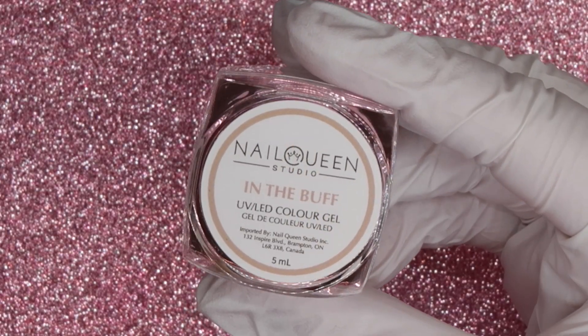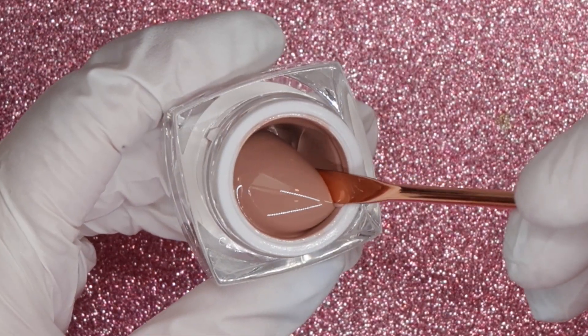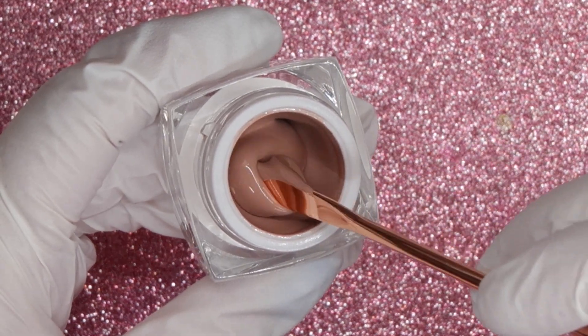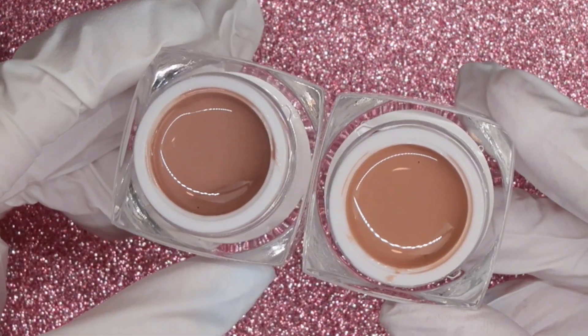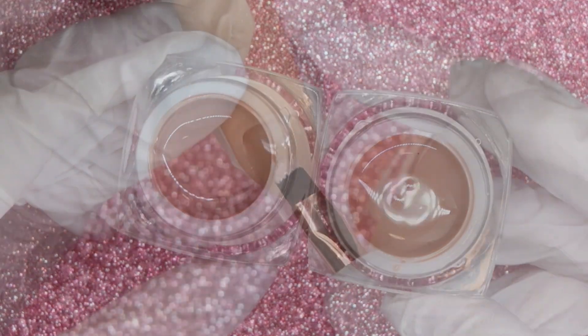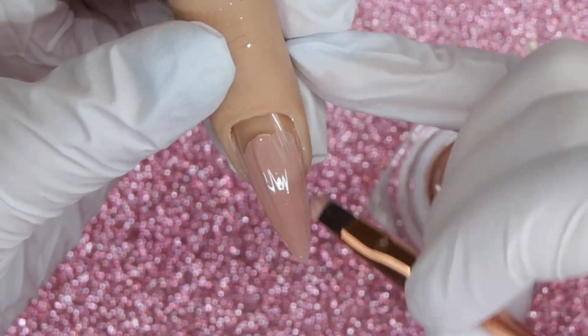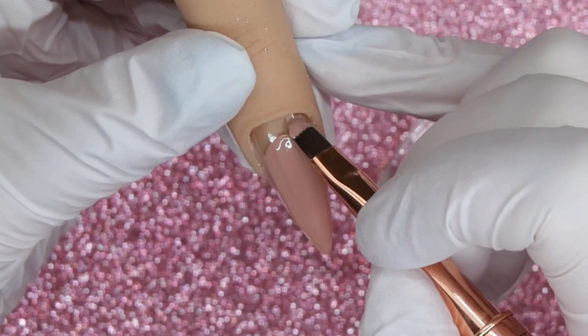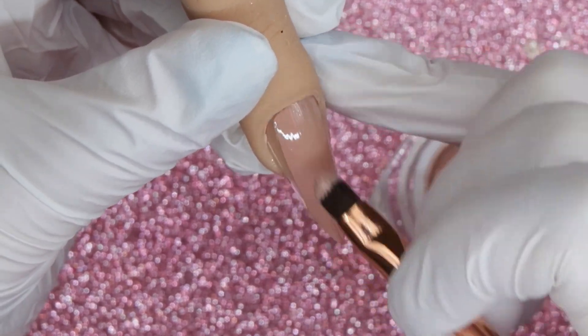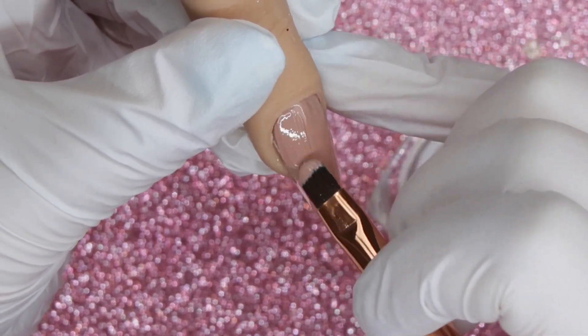In the Buff is a medium to darker neutral shade — it doesn't have those peachy undertones that we saw with Naked. I wanted to compare the two side by side so you can see the difference between them. When applying In the Buff, it had a very nice application. I like that it doesn't have peachy tones but is still a nice medium to darker neutral color.